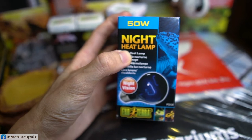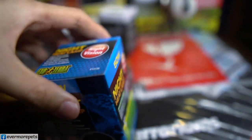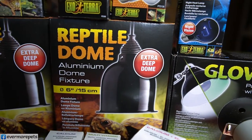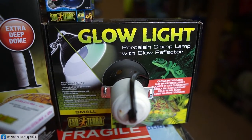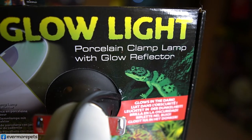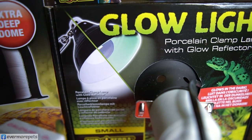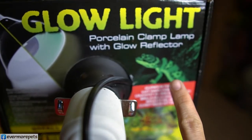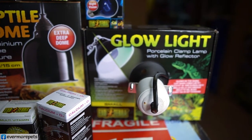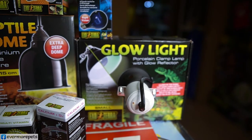For those who sleep in an air-conditioned room with their reptiles, the Exoterra night heat lamp is for you. Next, the Glow Light — almost the same as the reptile dome, but it comes with a clamp and another special feature: it glows in the dark after you turn it off, creating a very cool moonlight effect. Very good for those who want to observe their reptiles at night.